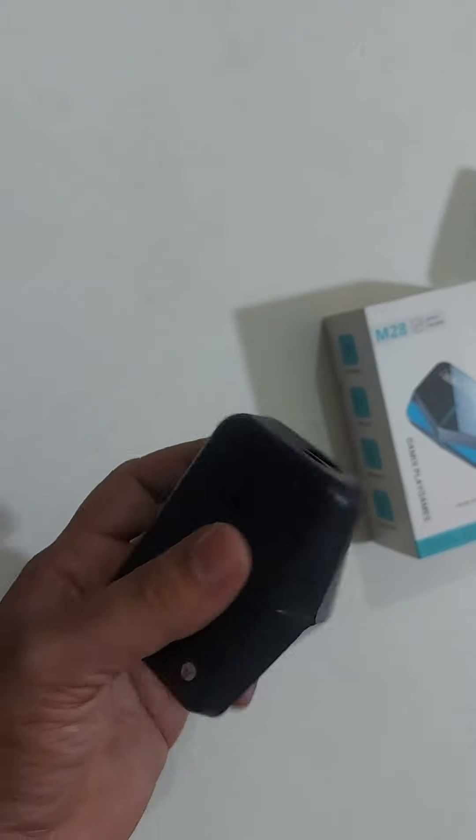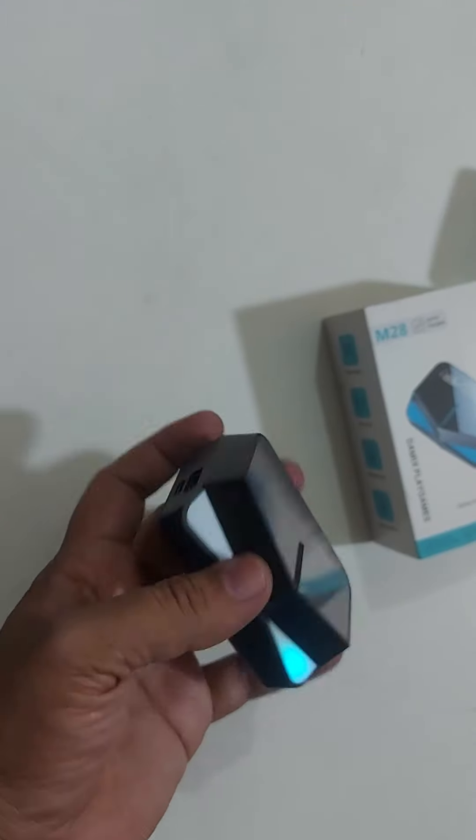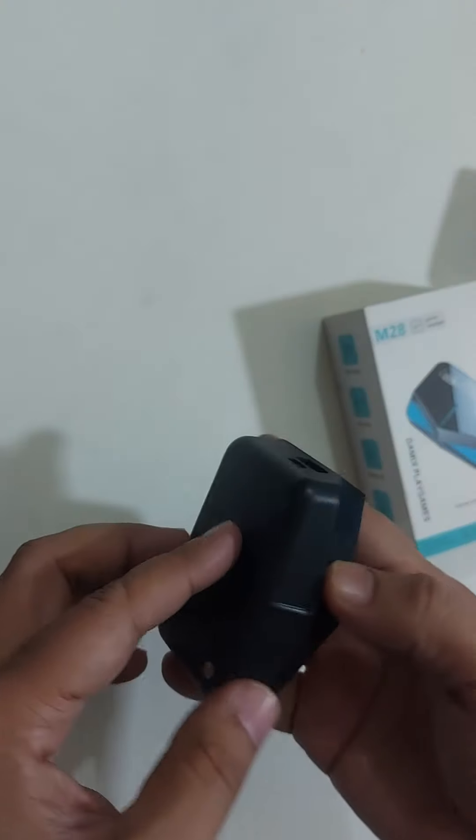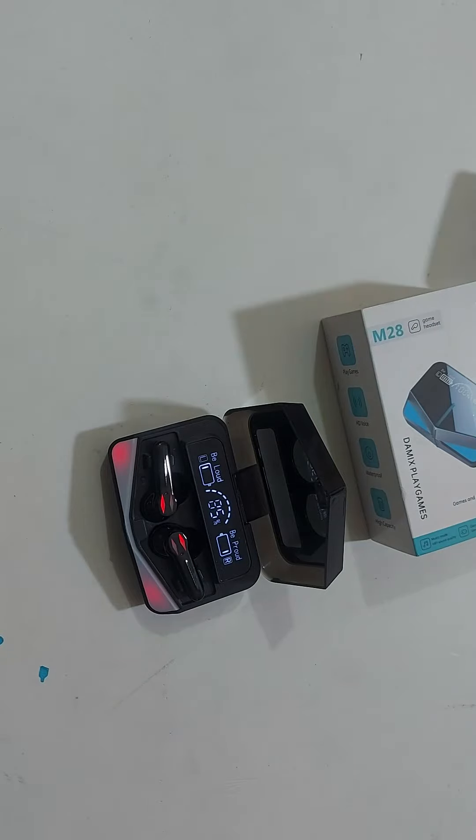Charge backup and battery use. This is the M28 — a short review of the product. The price is very good. Thank you so much for joining us.